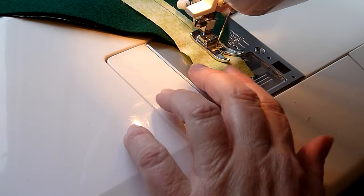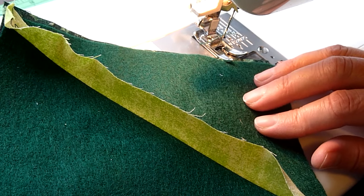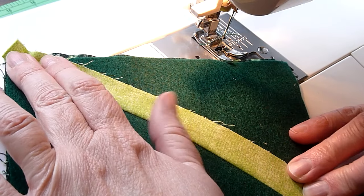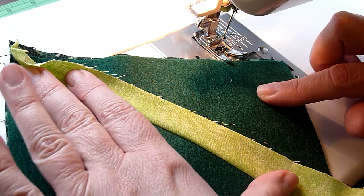I'm going to run this right off the edge when I'm finished. Now I can either finger press this down or take it to the iron. If you iron it down, be very careful if you're using felt because it will melt.